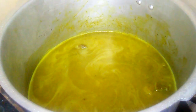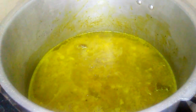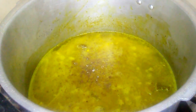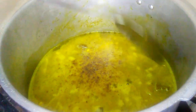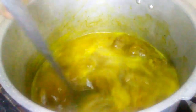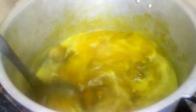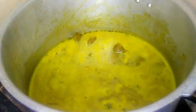Here I'm adding a teaspoon of ginger powder. It would be best to add fresh ginger, but I ran out so I had to use ginger powder. I am going to cover the pressure cooker and let it pressure for about 30 to 40 minutes.